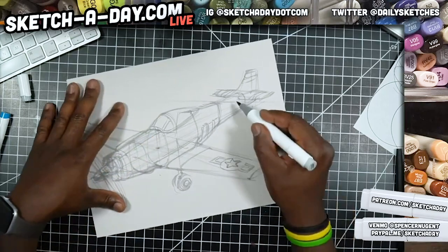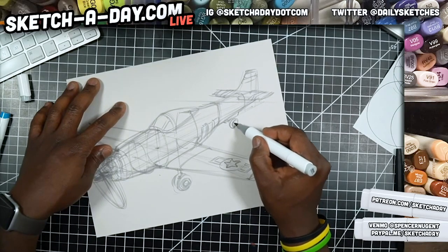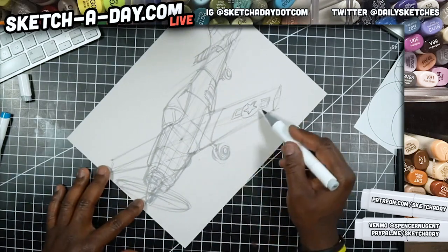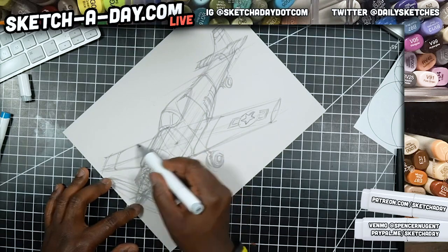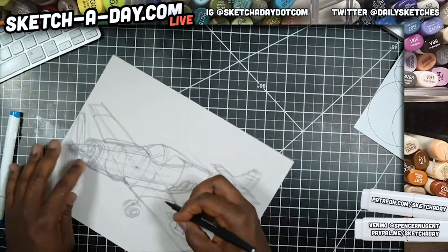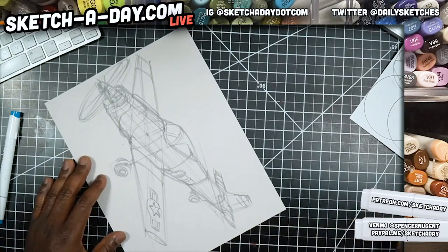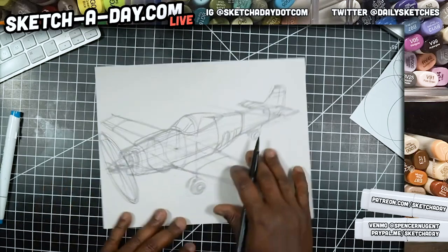It doesn't look like Alex put a star on the other side, so I'm going to just make this asymmetric — which maybe will drive some of you crazy — but we'll just have an asymmetric presentation. Up next is adding some ink, then darker marker and lighter marker. I've got my paper made flair here — thank you GA Yatri 5870.